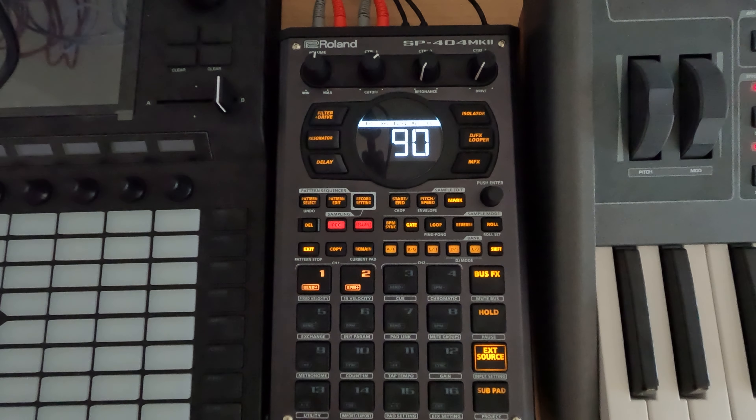Hey everybody, and welcome to my N5 series on the SP-404 Mark II, where I cover a topic in about five minutes. This is session 34.3.